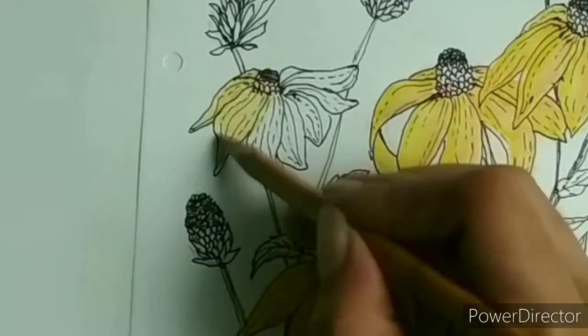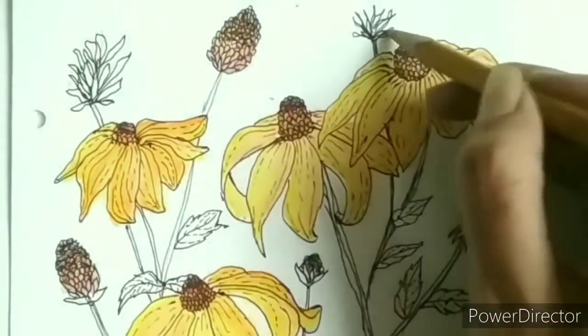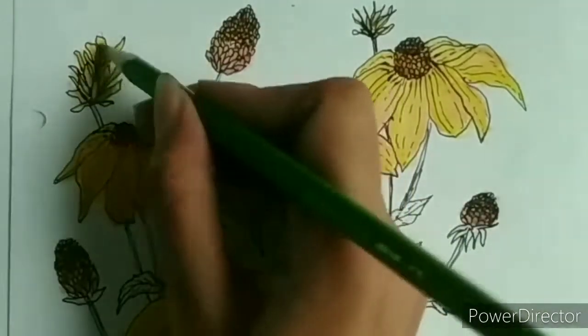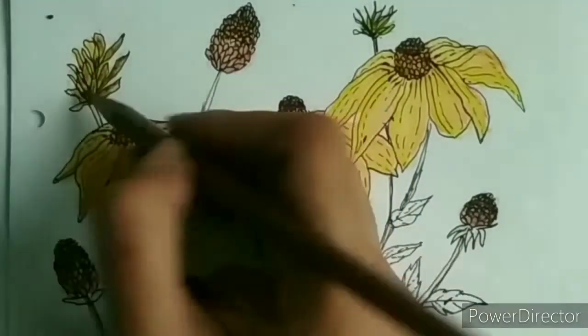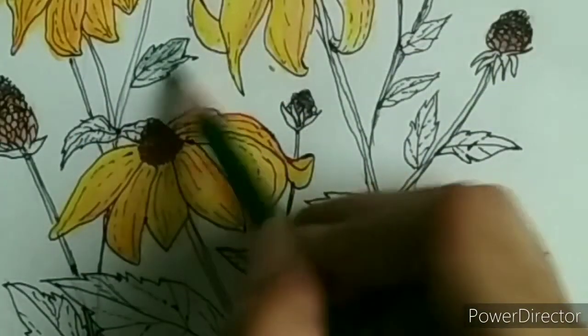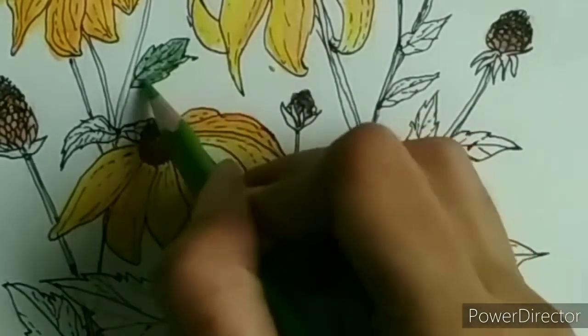I wanted the buds to have a warmer tone than the center of the flower, as they are not fully grown yet. I used a brown color for the center of the flower and a reddish brown for the buds. While using pencil colors, try creating soft lines by applying minimum pressure to the paper.